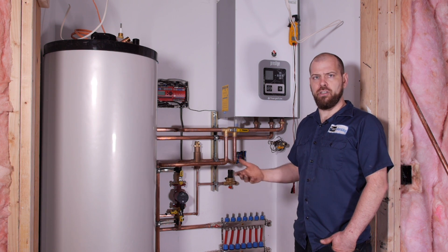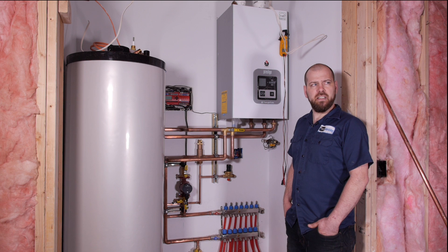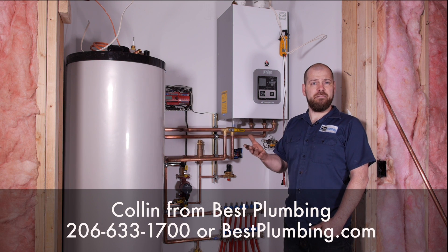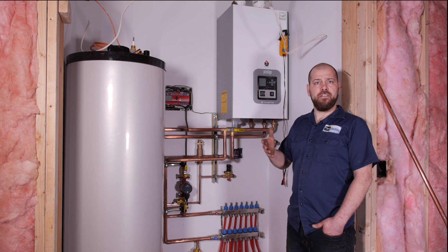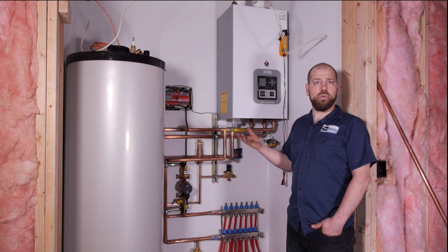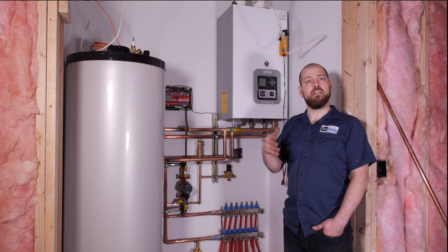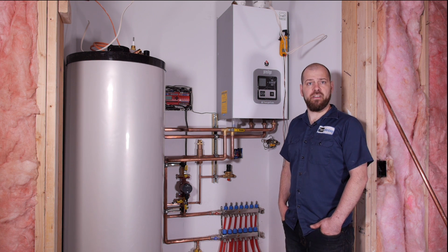On new construction, you can do whatever you want because you're starting from scratch. Another situation where you'll see a lot of these systems installed would be an older home. On an older home, you may already have radiators and a boiler, and if you want to go the in-floor route and have nice warm floors, you can keep your radiators and also put tubing in the floors. It's a prime example of a good application for this.